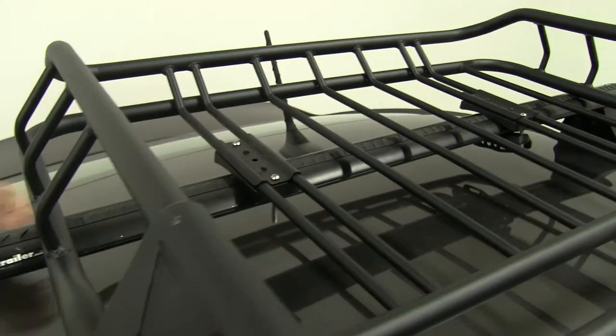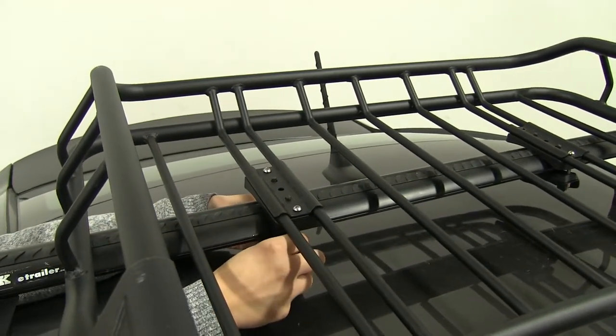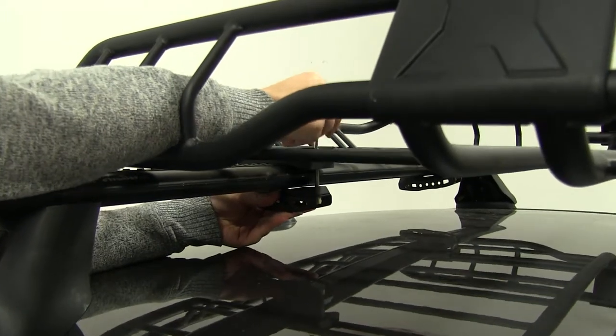We're going to put our bolts through, then we'll take our bracket for the bottom and just line up our bolts with the holes. We'll take our included tool and tighten that down.